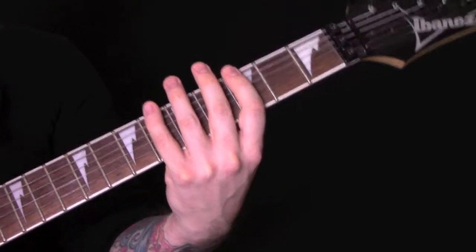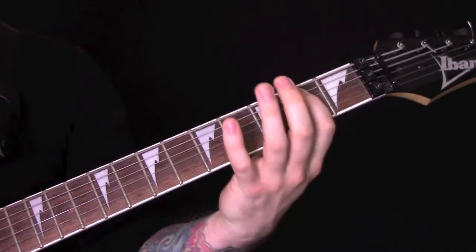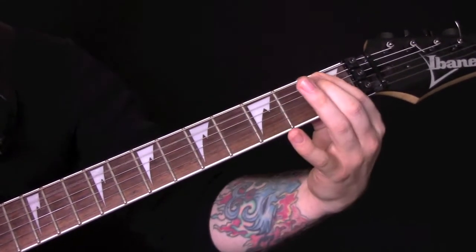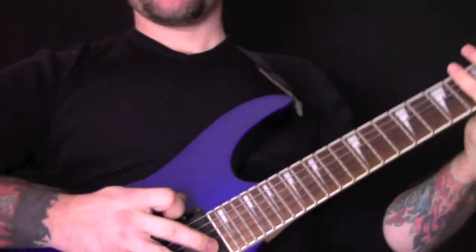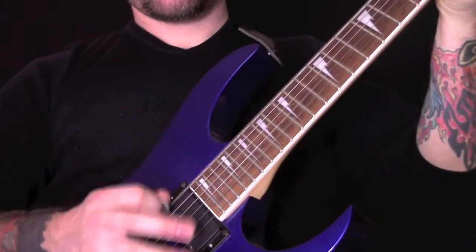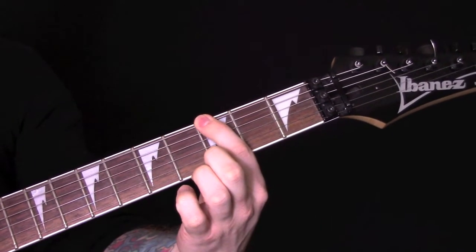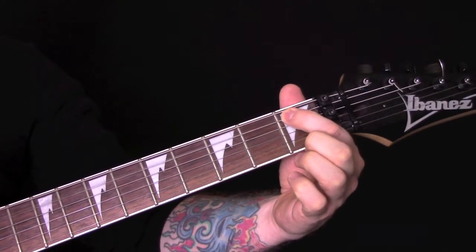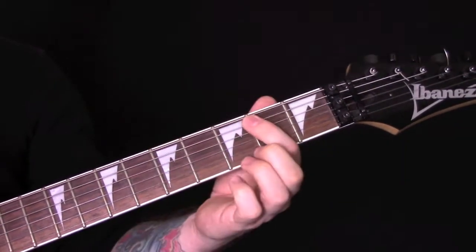The opening riff uses tremolo picking on the right hand. On the bottom E string we've got 5, 6, 3, 1, then 1 on the A string, 1 on the E string, 5, and then open.